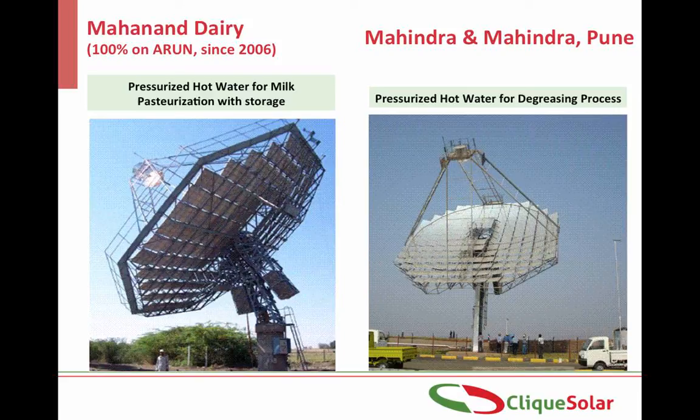The Mahananda dairy installation delivers pressurized hot water at any time of day or night for milk pasteurization. Because of the thermal storage provided, almost 100% of the energy can be catered to by the Arun system on a good sunny day. One Arun dish has also been installed at Mahindra plant in Chakan, Pune to provide pressurized hot water for the degreasing process. The height of the column has been increased here to allow the area below the dish to be used for other purposes.